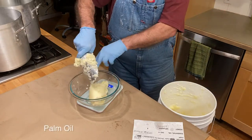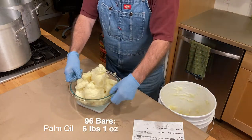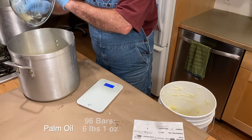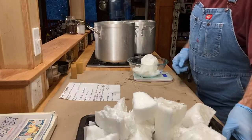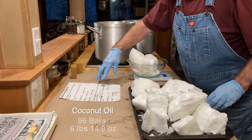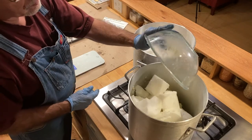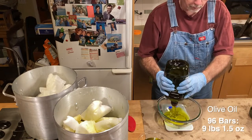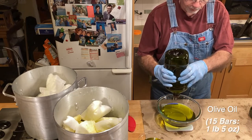Starting with the palm oil, using a digital scale set to pounds and ounces, I carefully weigh out enough for my 96-bar recipe written on the reminder sheet next to the scale. I do everything twice since I'm making two batches, but even if you're only making a small batch the process is exactly the same. Next up is coconut oil — I practically had to use a hatchet to break it up. Last but not least is the olive oil, which makes up about 40 percent of the oils.